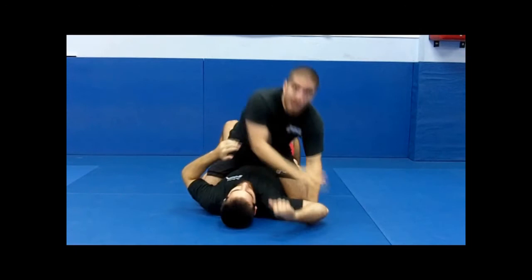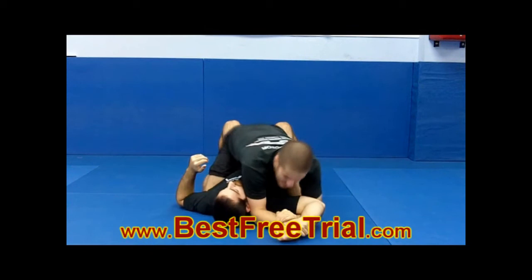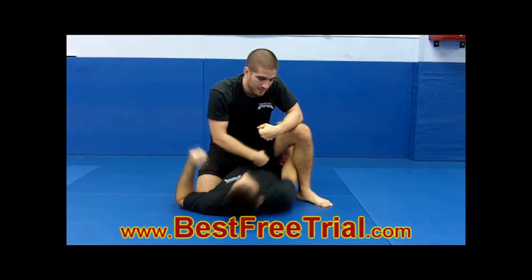Now, for this variation, we're going to armbar him off of it. I come here — the only thing that's different is I'm going to lift my leg up. Normally you would never lift your leg up from mount because the guy can reach underneath the leg. But in this case, he can't because I have the arm pinned.